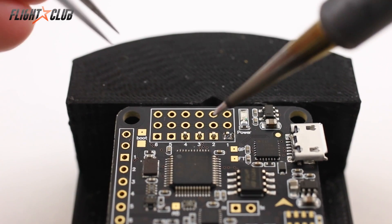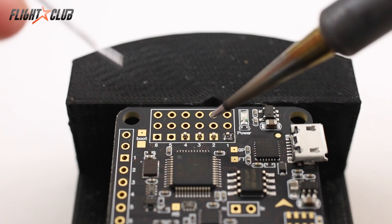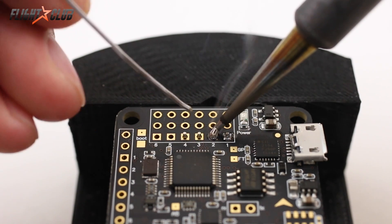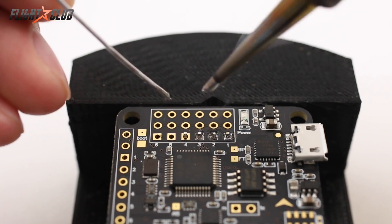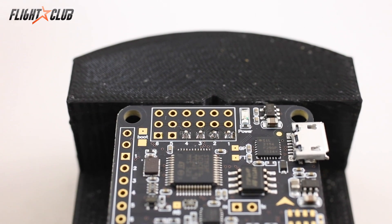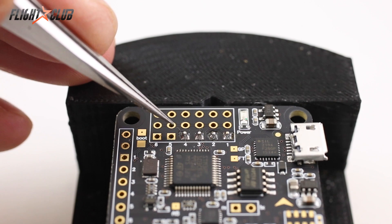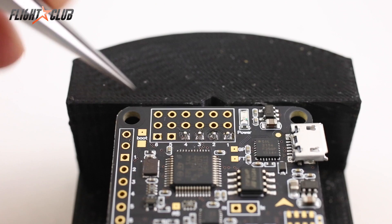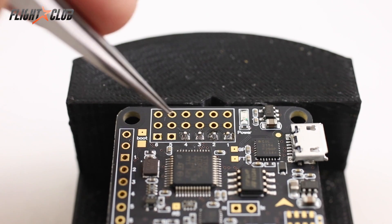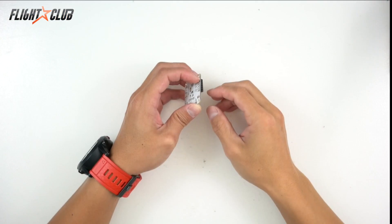My soldering iron is heated up to 675 with a clean tip. I'm going to touch the pin and the pad at the same time and then tap the solder on there. It doesn't take long to heat up the pad and pin enough to melt the solder. If you look closely you can see the solder joint is nice and shiny with a cone shape. You don't want to see a big bubble on top with nothing bonded to the pad — that means it's not a good joint.